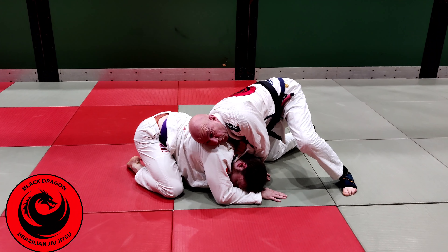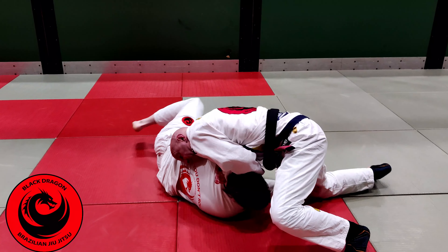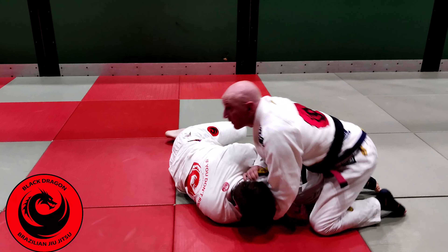His defense is to roll onto his right side — I just go with him.